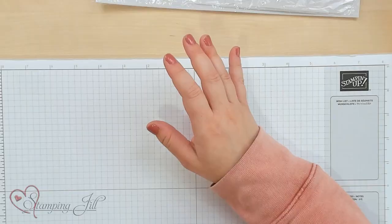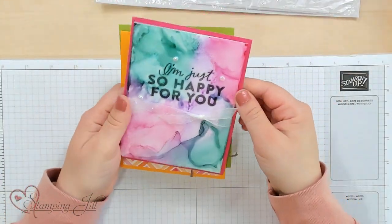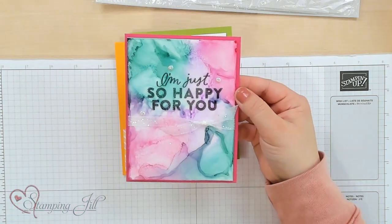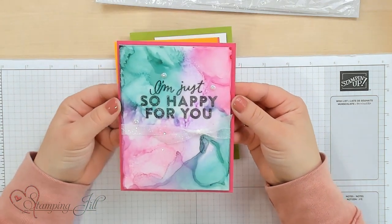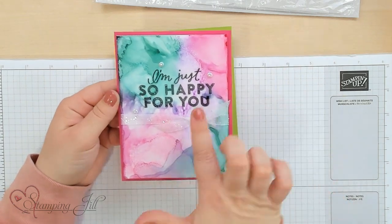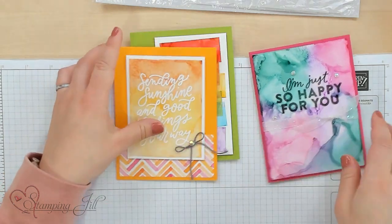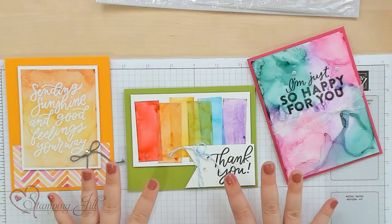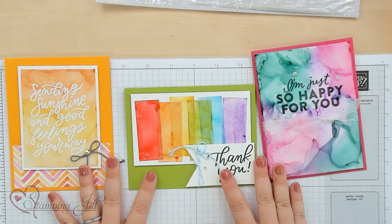On our last video, part one, I showed you how to make a card using the Stampin' Blends and alcohol on vellum cardstock to make this really fun marbling technique, and I showed you a few other cards using that. Today I want to show you just a little bit of a stepped up version of this.